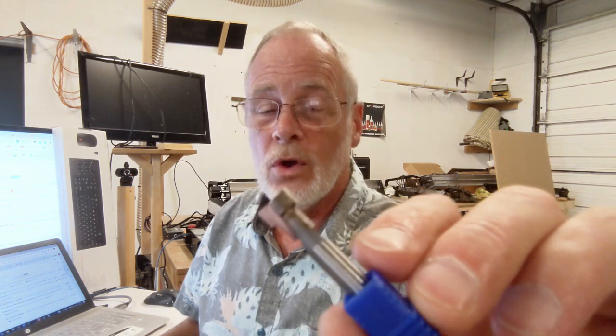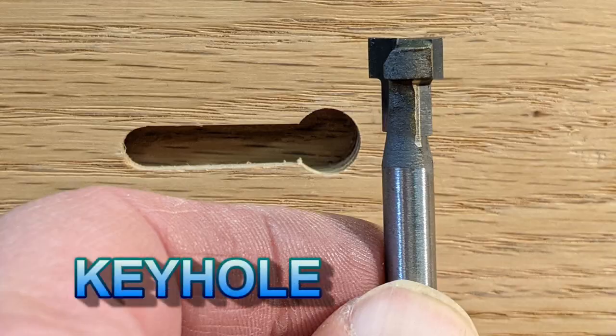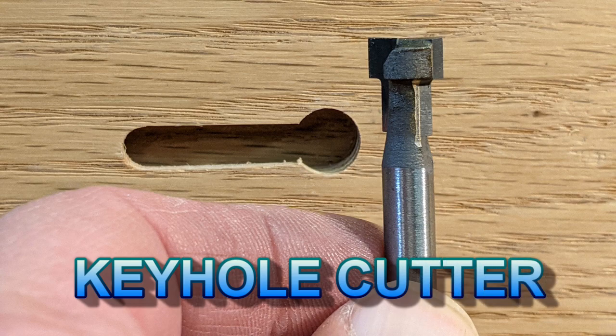Just before I get into the demonstration, I want to let you know that the keyhole T-slot cutters are now back in stock in the IDC Woodcraft store. I'm the little guy in the chain of tool makers, so sometimes it takes me a little while to get that kind of stuff. Alright, check this out — let's get into it.